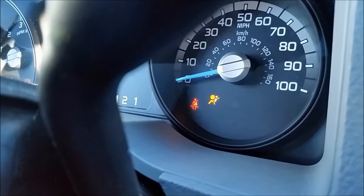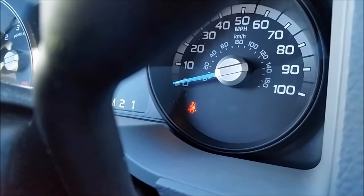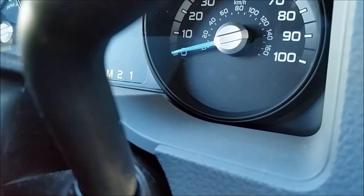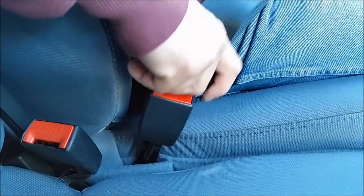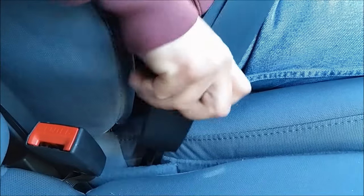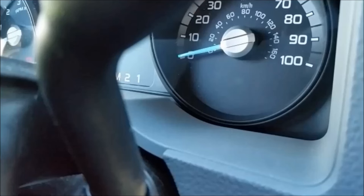It should take about one minute. Once the seatbelt light goes out, you have 30 seconds to perform the next two steps. Next, you need to buckle and unbuckle the seatbelt three times, ending with the seatbelt unbuckled.